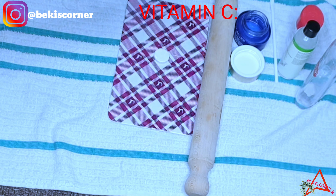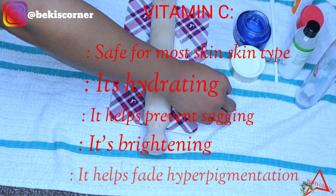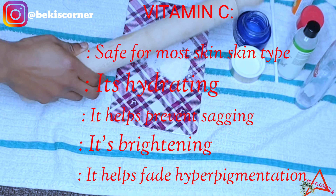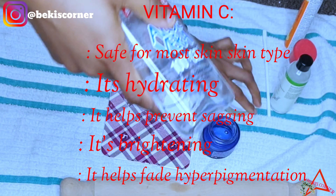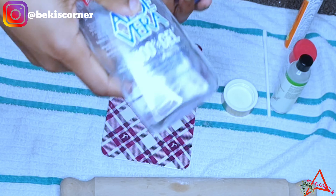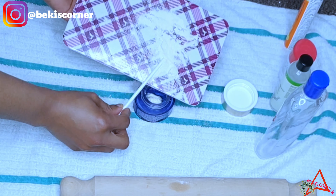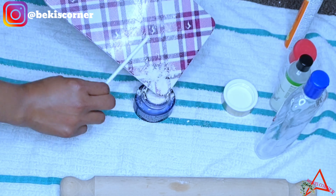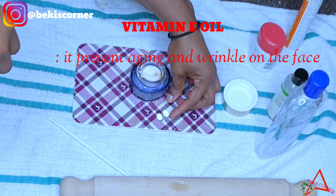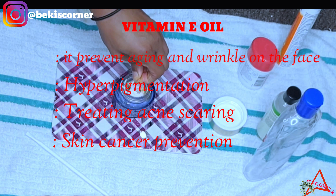First, we're going to get our Vitamin C and crush it up nicely. Now I'm transferring my aloe vera gel into my container. Next, I'm transferring the blended Vitamin C straight into the aloe vera gel and adding some glycerin. Now I'm adding two capsules of Vitamin E straight into the mixture.